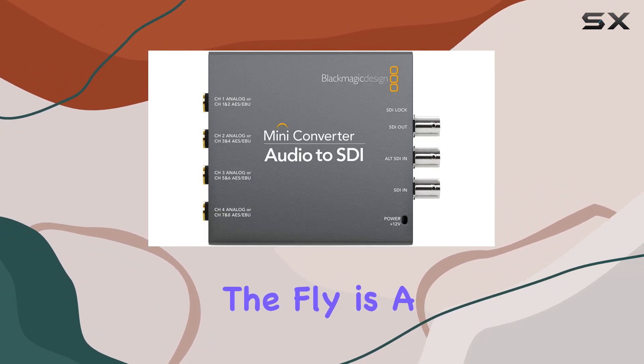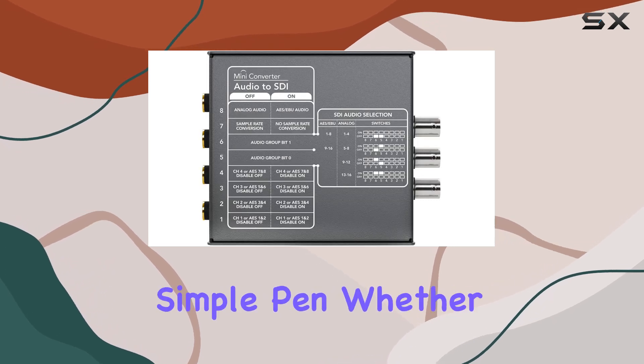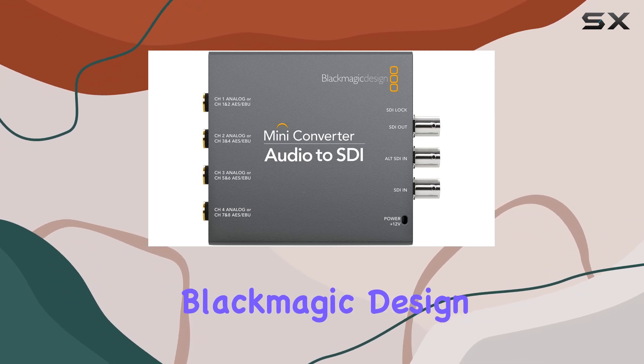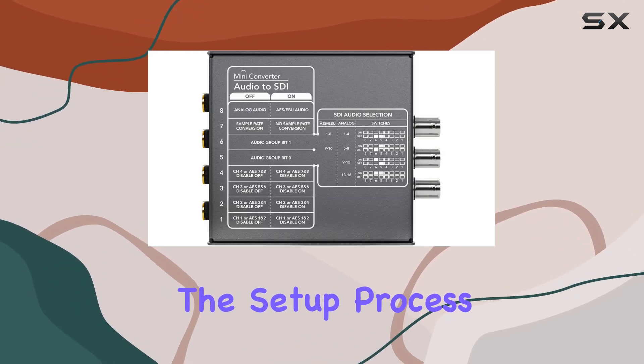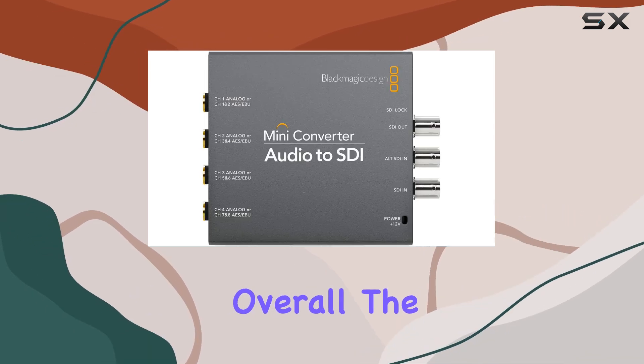Changing settings on the fly is a breeze, thanks to user-friendly adjustments that can be made with a simple panel. Whether configuring audio inputs or selecting video connections, Blackmagic Design has simplified the setup process, ensuring that even complex setups are manageable.